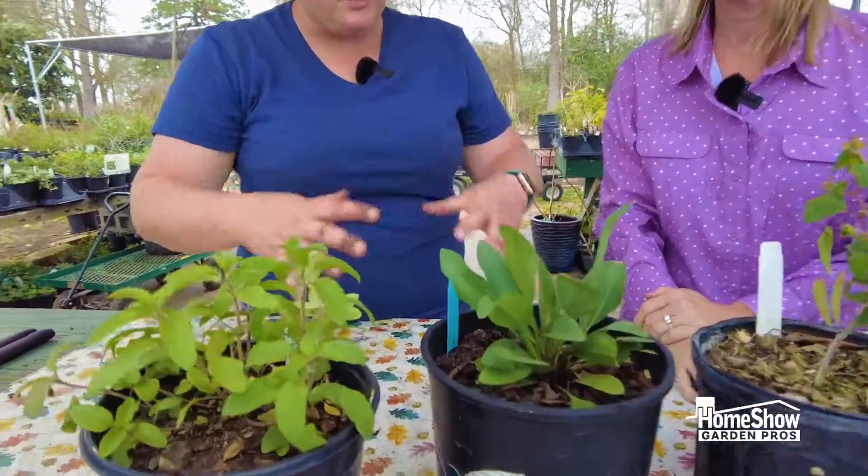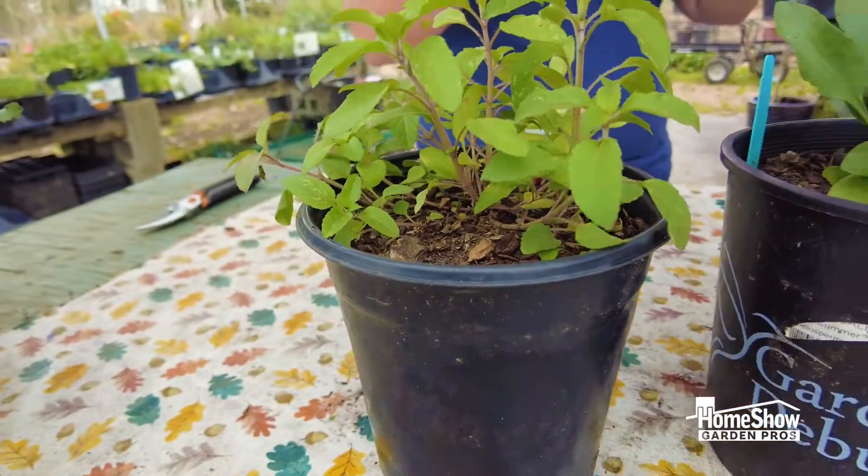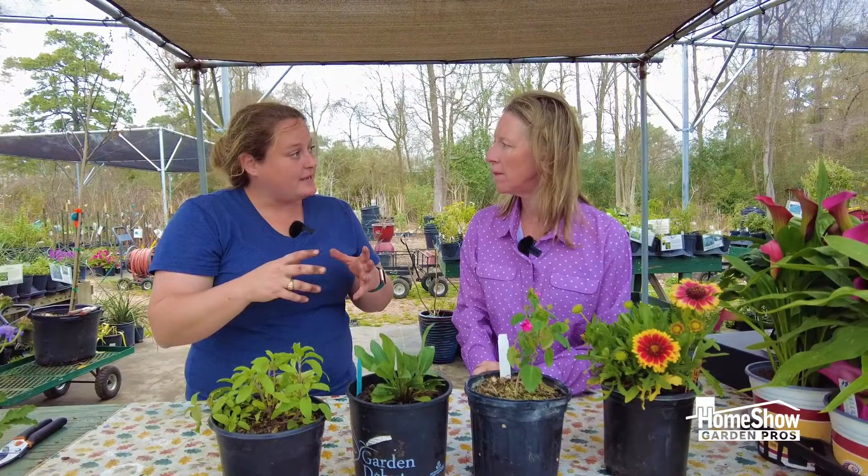It does come back every year from its root base. It's almost both a bush and ground cover — they spread out around the base of the plant, but when it's their time to shine they come up like a perennial about two feet tall with their flower spikes.